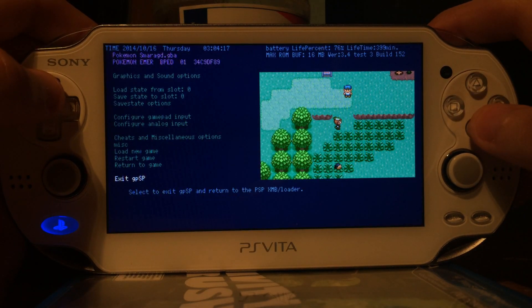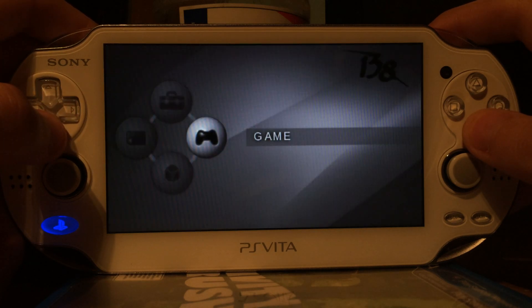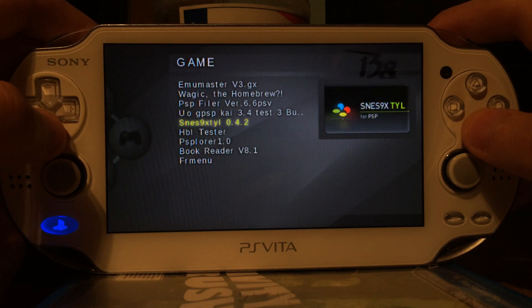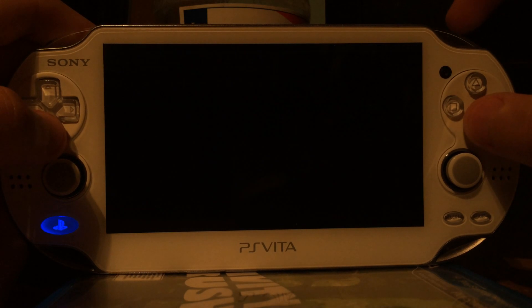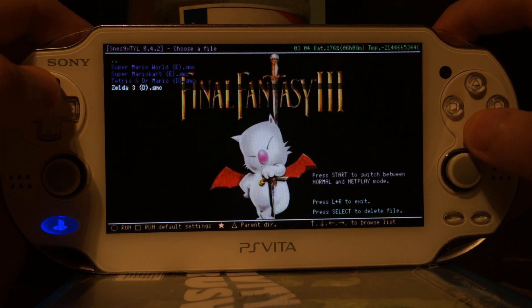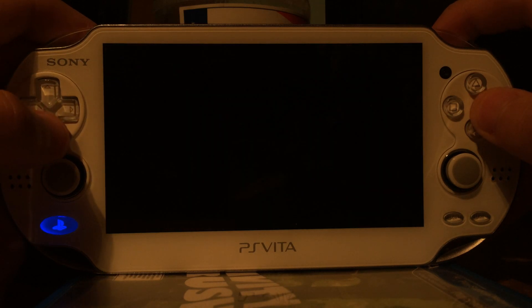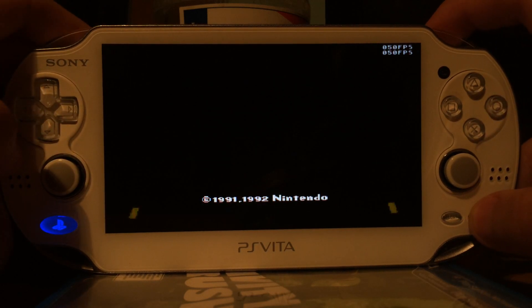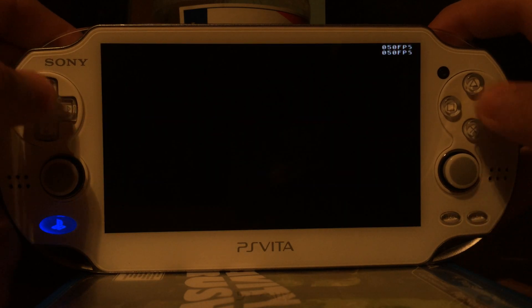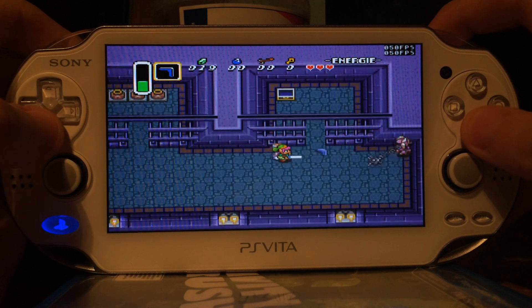Then I will return to the loader, the VHBL. This time I will start a Super Nintendo emulator, also known as SNES, and I will load Zelda 3, also like usual. So I'm basically just showing the same games over and over again, but always on the most recent firmware. You can see I barely need to make any progress, if none at all.